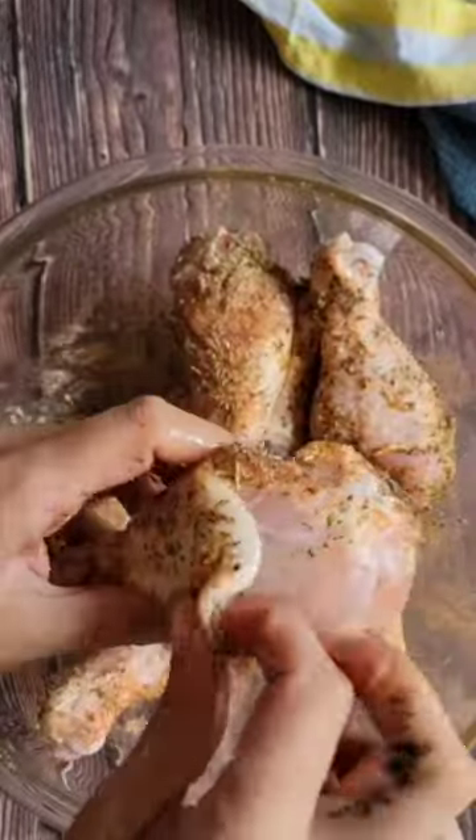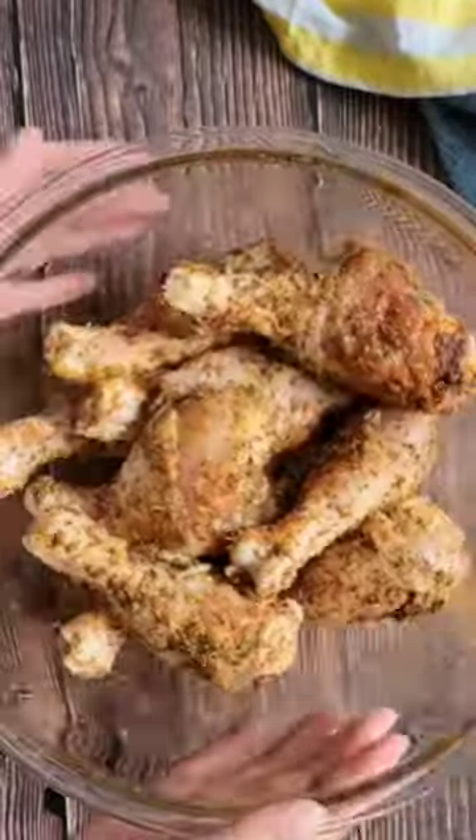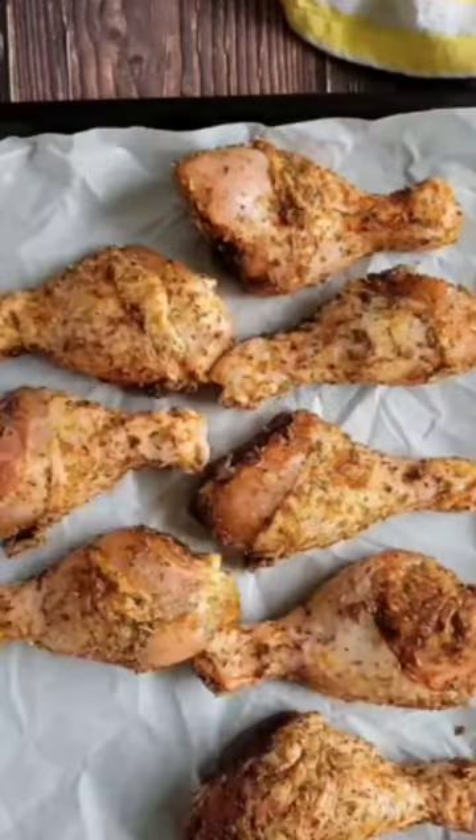Don't be afraid to use your hands and make sure you get that seasoning all over, especially under the skin. Line your drumsticks up on the air fryer tray or basket, making sure not to overcrowd it.